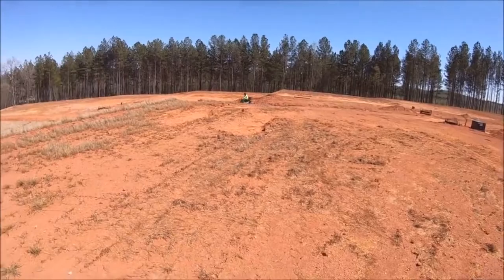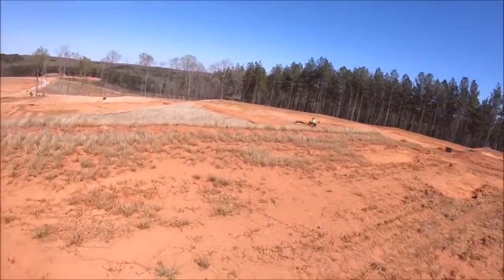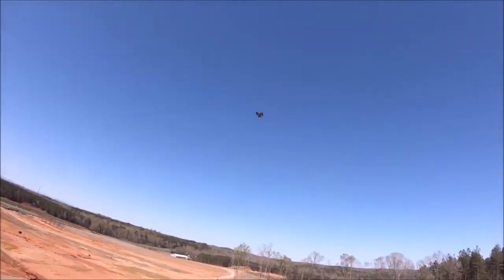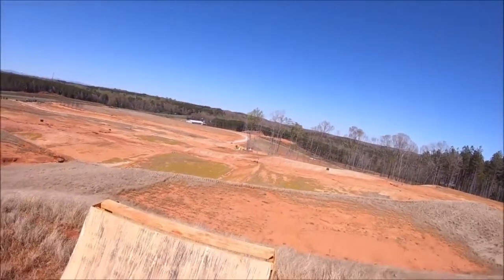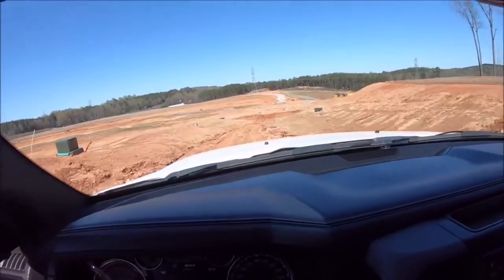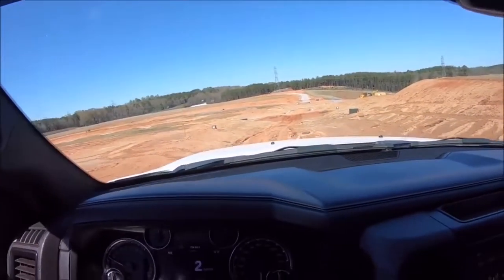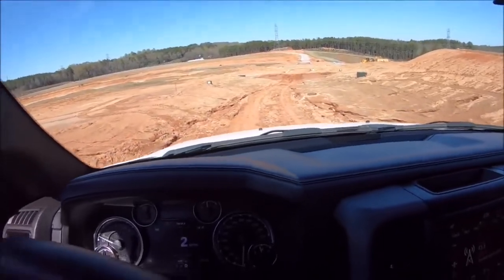Looks like we got a dude with a dirt bike here — I wonder if he wants to send himself off that ramp. This is one of the best parts about coming to these huge construction sites. I get the four-wheel through here — whoa, huge ruts!